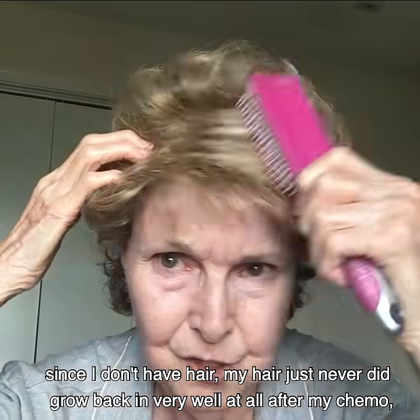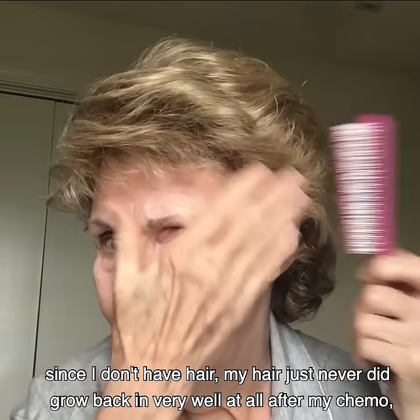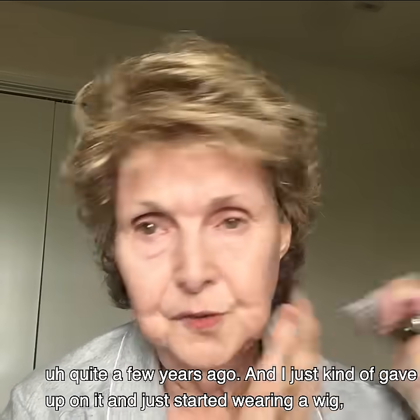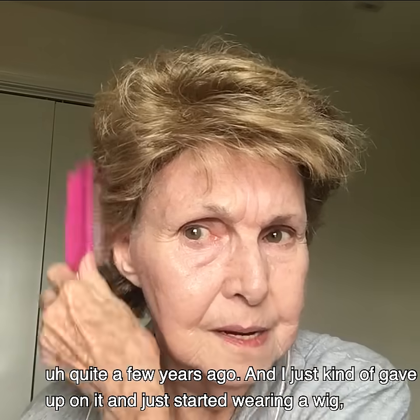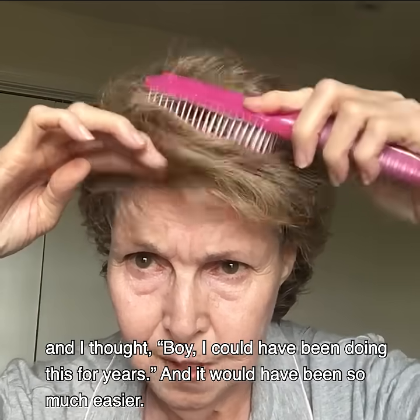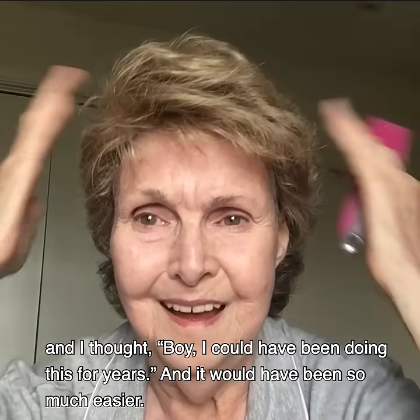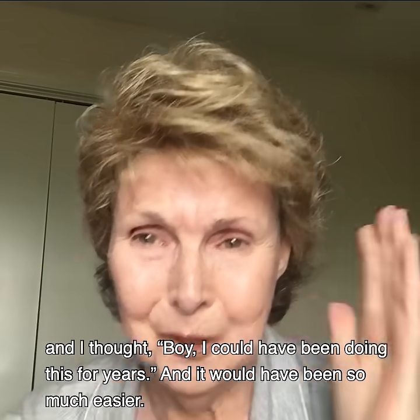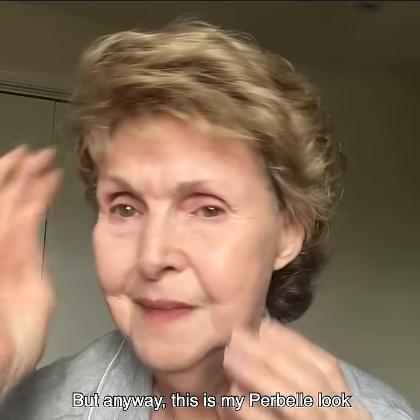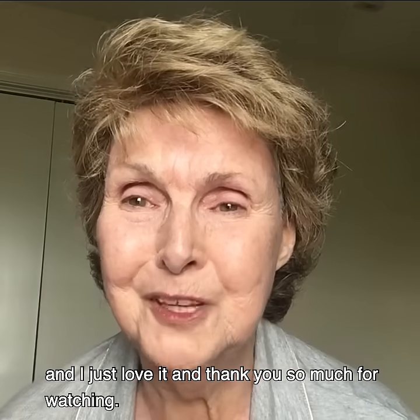Since I don't have hair — my hair just never did grow back in very well at all after my chemo quite a few years ago — I just kind of gave up on it and started wearing a wig. I thought, boy, I could have been doing this for years and it would have been so much easier. Anyway, this is my Perbel look, and I just love it. Thank you so much for watching.